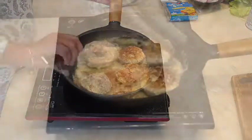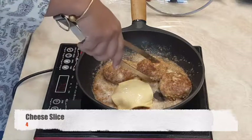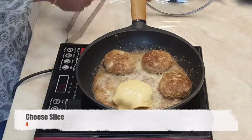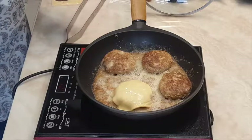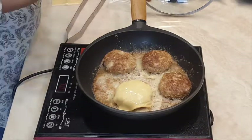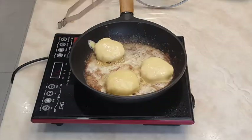After 15 minutes, turn your patties and add cheese slices on top of them. Cook for another 10 minutes and take them out on a plate.